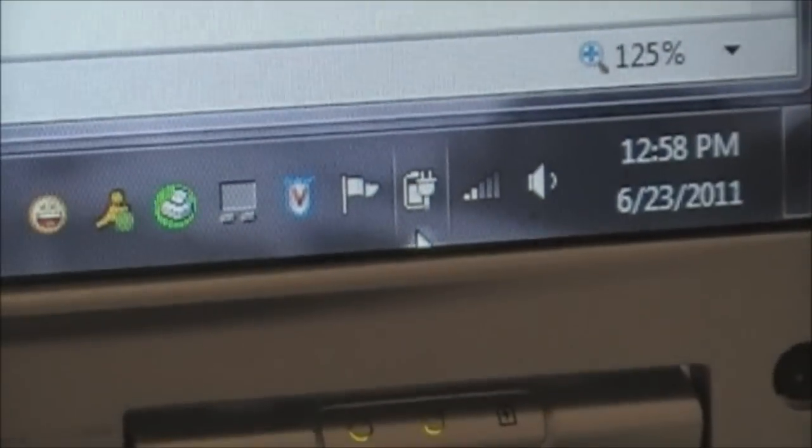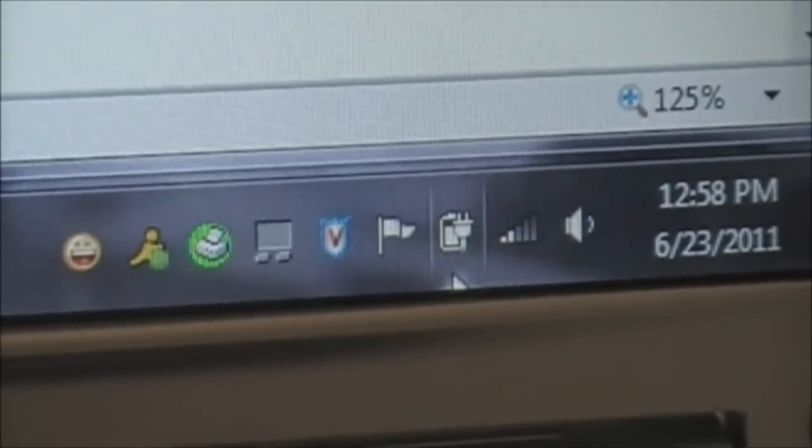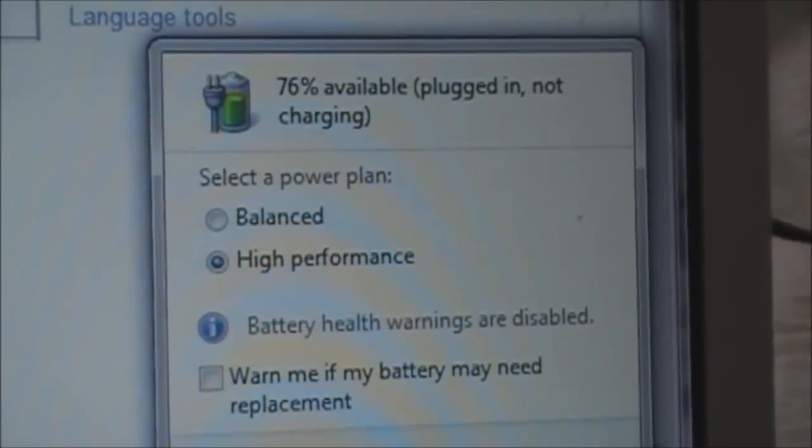Let's take a look at the battery meter. As you can see, it indicates that it's charging. But when I turn the battery meter on, it says plug-in, not charging.